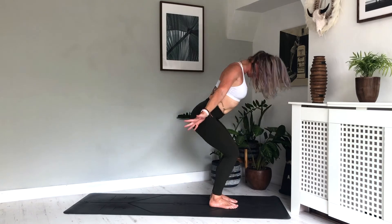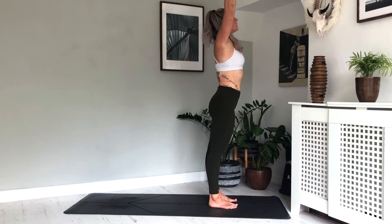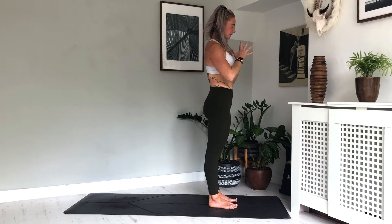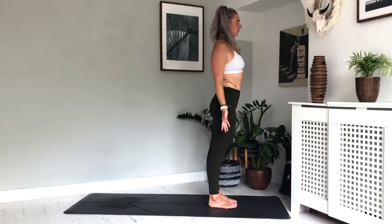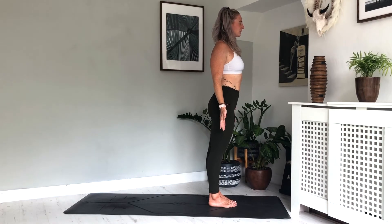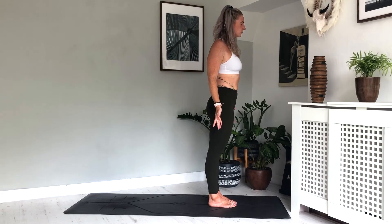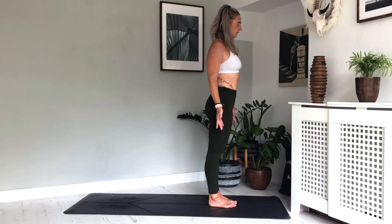Soft bend in the knees, press into the feet and rise to stand. Exhale, hands to heart. Find your mountain pose again — find that point where you're standing tall, you're standing strong. Inhale here, exhale. One more breath, inhale, exhale.